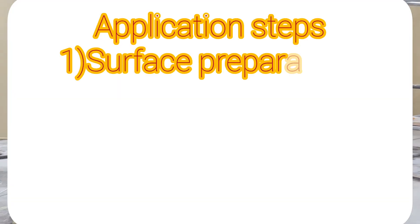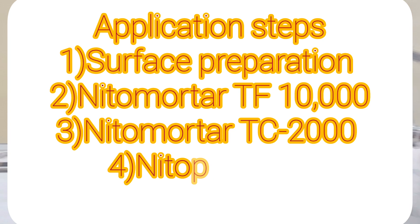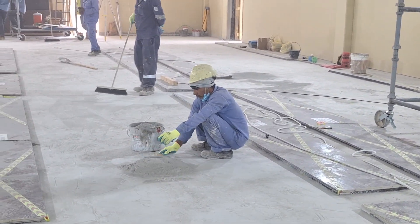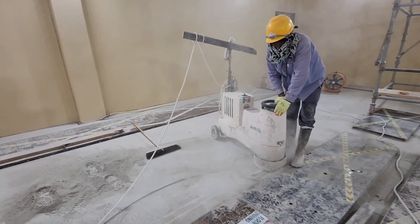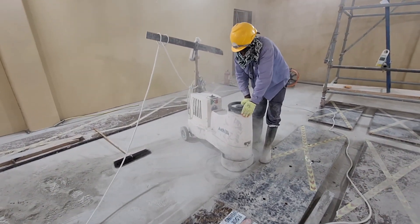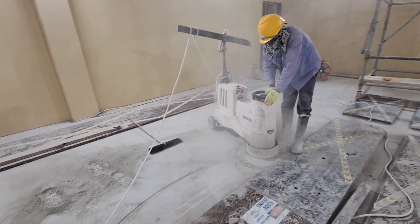Wherever we have some undulations or level differences, we are removing that extra thickness using this equipment.